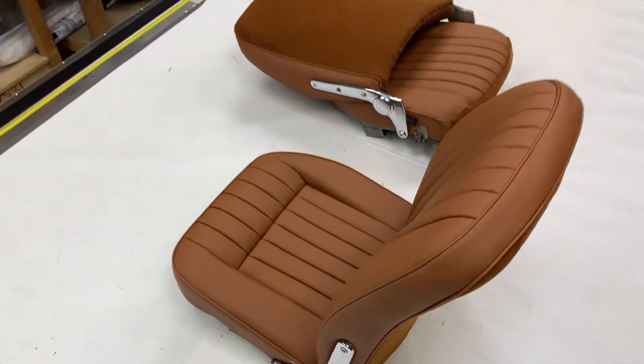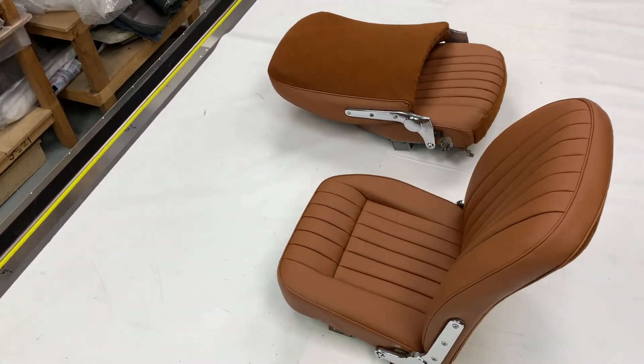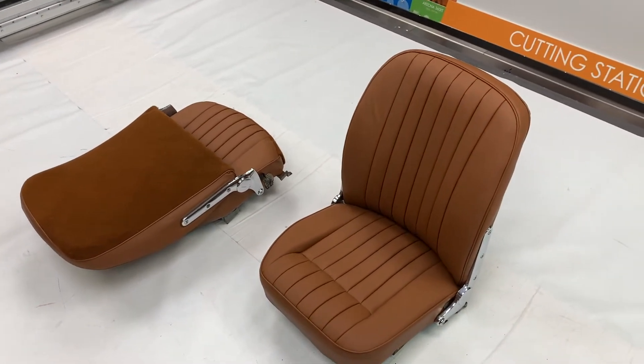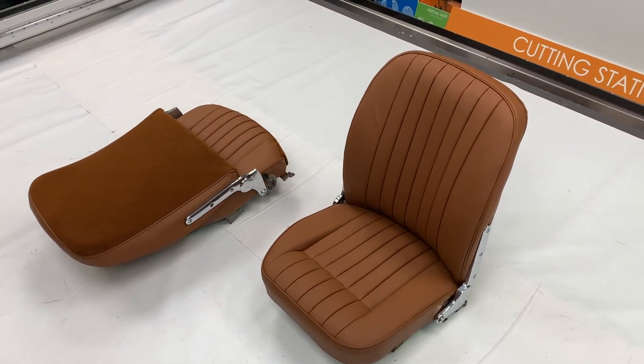The customer has sent us his original frames and we have manufactured new seat covers, used new seat hardware, and returned them for him.